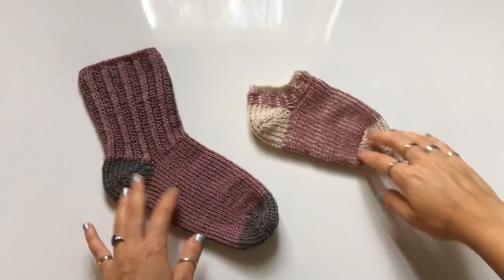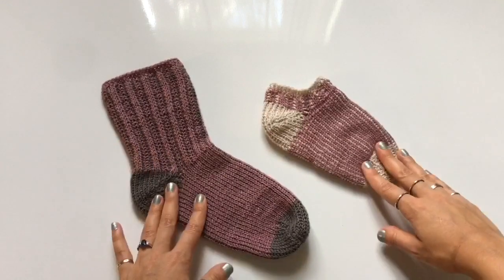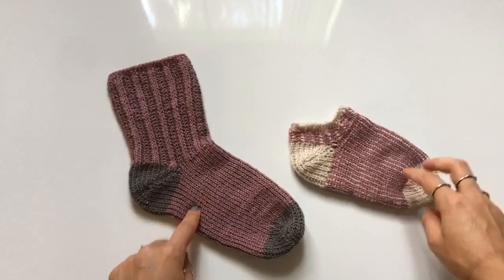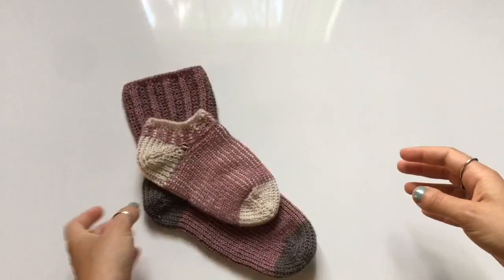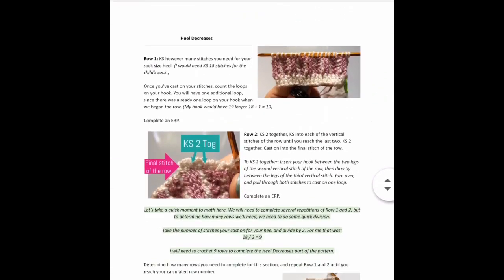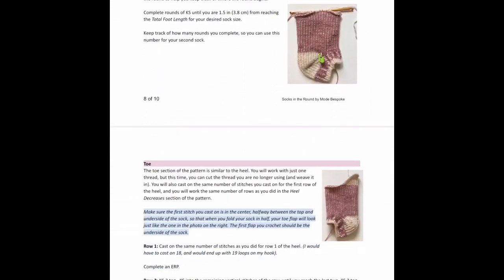Here's a look at the pattern we're going to be working on today. These socks are made with Tunisian crochet and I wrote the pattern so that you can make a tube sock or an ankle sock — you'll be able to decide what size you want. You can also make this sock in any size, from a newborn size to an adult size. Don't forget to check out the written pattern available on my blog. You can find the PDF copy which includes photos, notes, tips, and more on my website — I'll leave a link in the description box below.